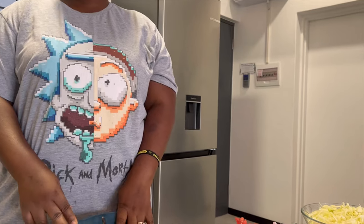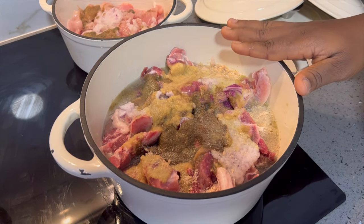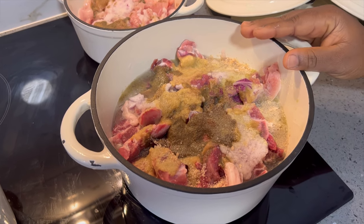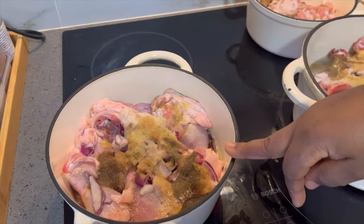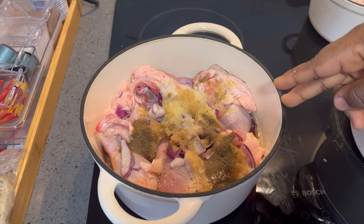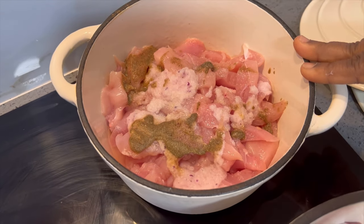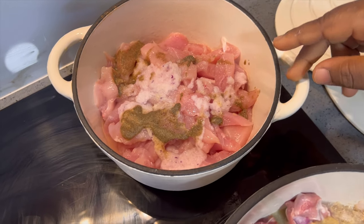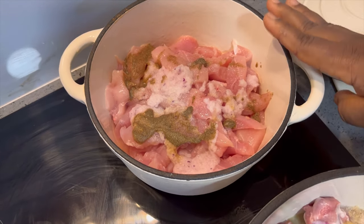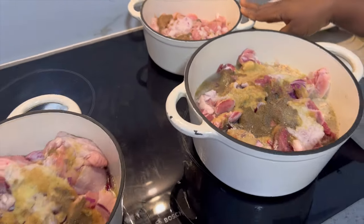Let's start cooking. I have my lamb meat with ingredients — blended ginger, onion, and natural spices. I also have my chicken with the same ingredients: blended ginger, onion, and natural spices. And I have chicken breast for the baby, so I added only the natural spices and onion — I didn't add ginger because it's for the baby. I'm about to steam it.